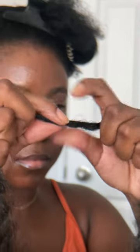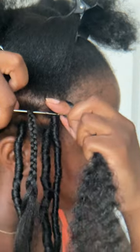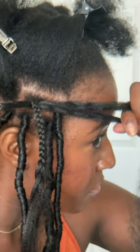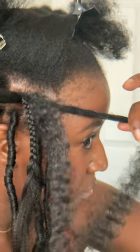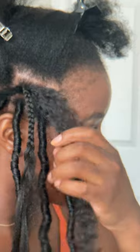You're going to twist the base to make it smaller and using a latch hook, feed that through the base of your braid and hook your marley hair through. You're going to pull the loop through the base of the braid, let go of one of the strands that you're holding and let one end of the marley hair feed through the base of the braid, making one longer than the other.